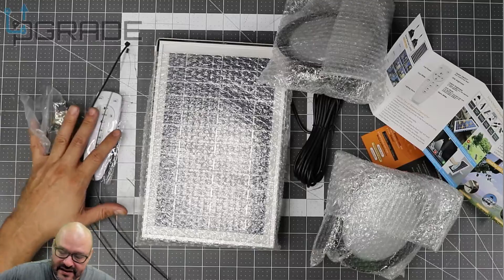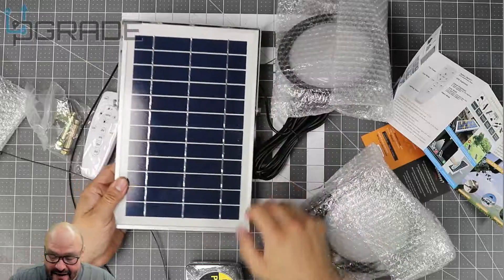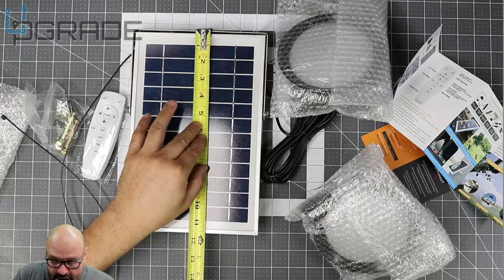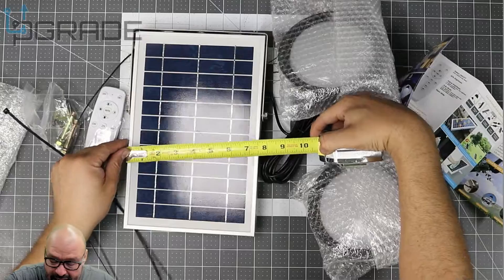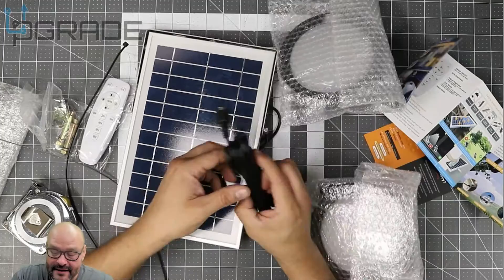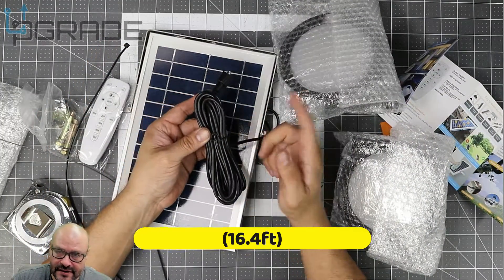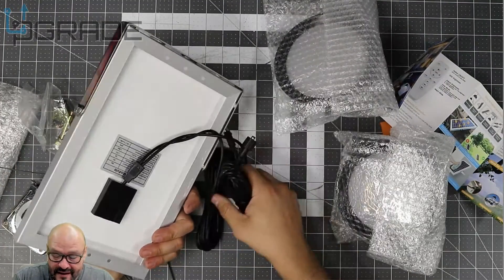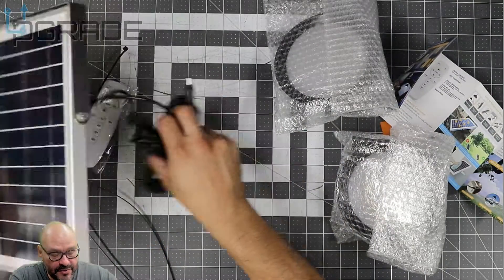I do have a measuring tape so you guys get a better idea of the size of this. Going across, the solar panel is about 11 and a half inches by 7 and a half inches — a good size for it. There's a long cable of course, and a converter with a built-in battery. Everything is ready to go, and they give you two connections for the two LED lights.